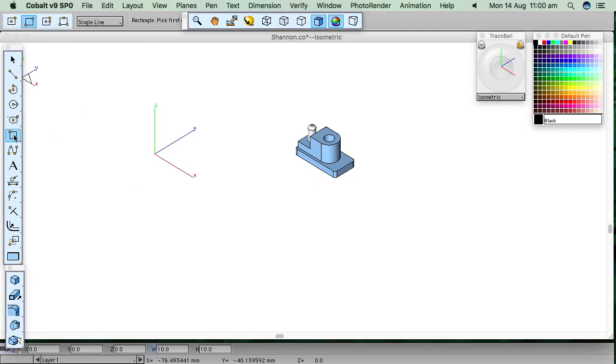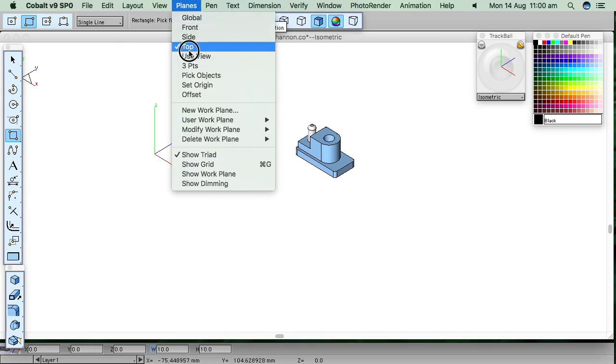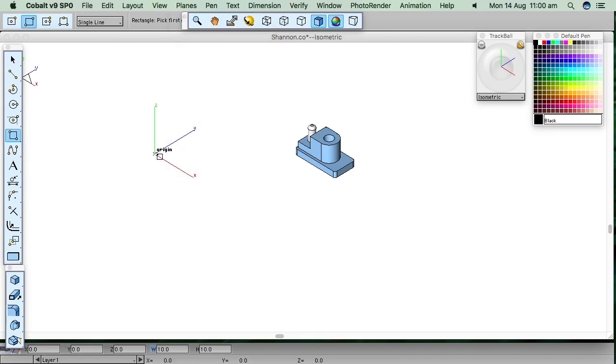Every solid starts with either a primitive — which is a solid drawn with no lines — or it starts from an extrusion or a lathe of some geometry. We're working in the top plane even though we're in an isometric view, and we're starting from the origin at zero X, zero Y, zero Z. I'll pull out a rectangle and give it a width of 40 millimeters and a height of 20.